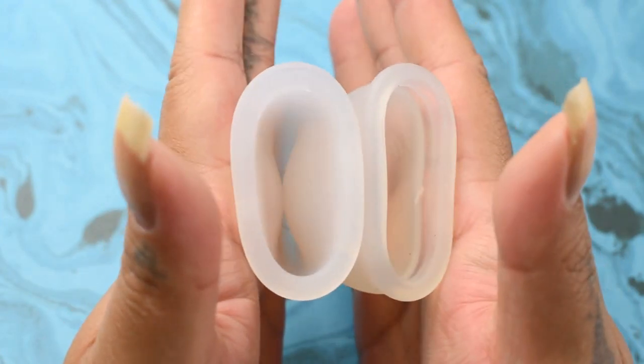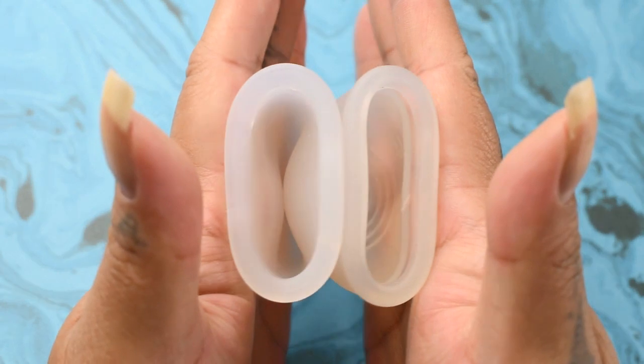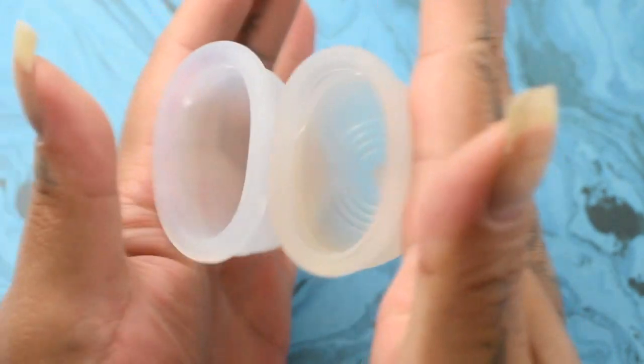Here is the inside of the Organi Cup. And inside of the Teut.